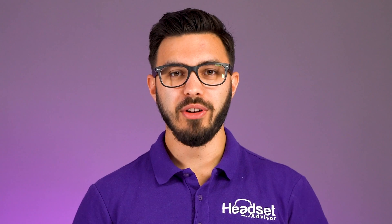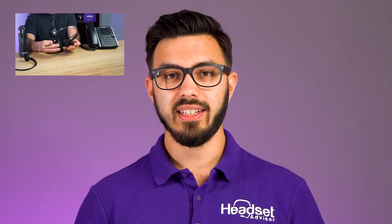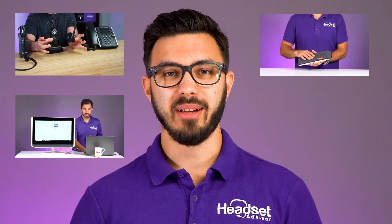For those of you who don't know me, my name is Drew and this is the Headset Advisor channel where we do in-depth reviews and comparisons of business headsets, speakerphones, and webcams. So don't forget to hit the subscribe button and notification bell for more videos just like this.